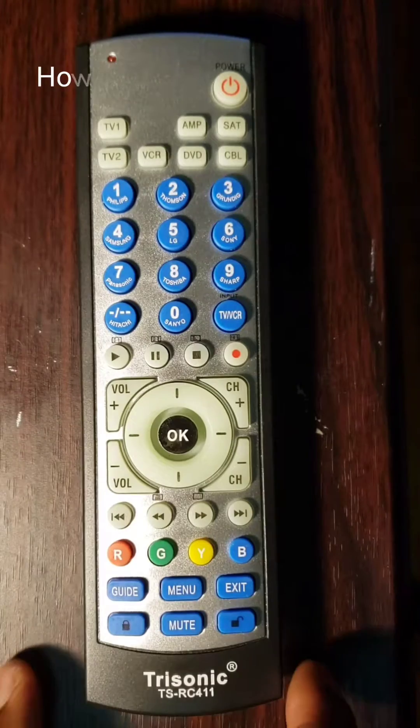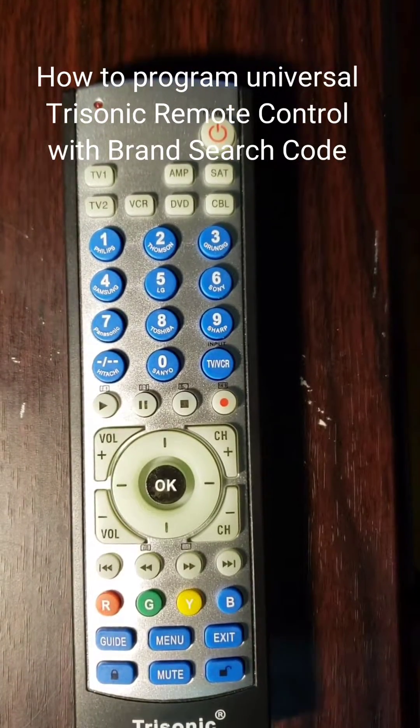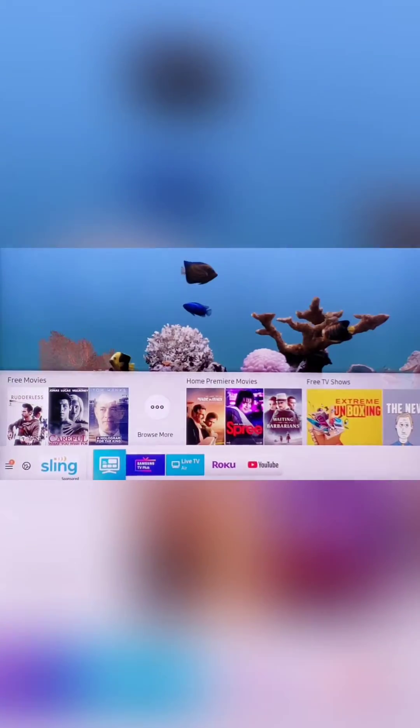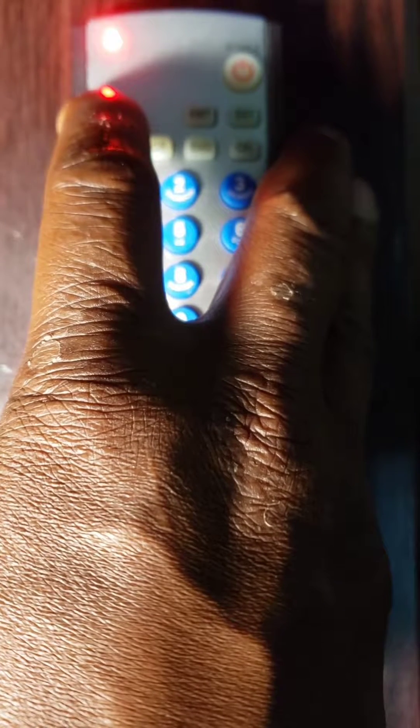Method 3: How to program a universal Trisonic remote control with brand search code. First step, manually turn on your component — DVD, SAT, CBL, or TV. Second step, point the remote control toward the component, then press and hold the device key — DVD, SAT, CBL, or TV — on the remote control, but do not release it. The LED light will flash. In my case, it is a TV.